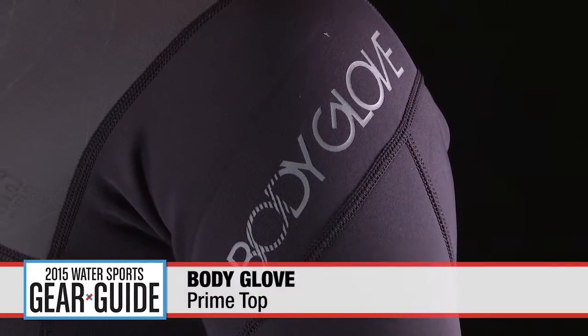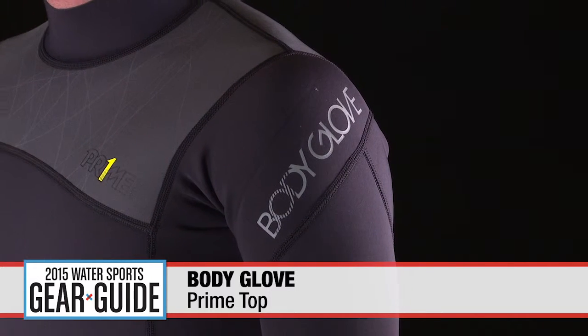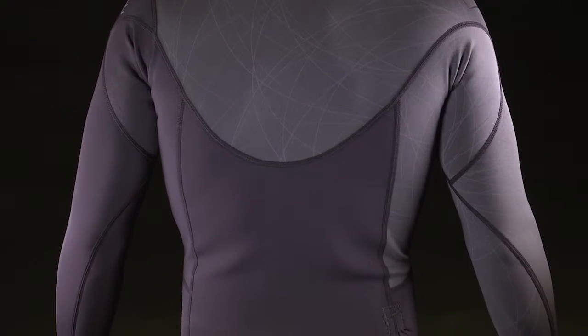For more than 60 years, Body Glove has specialized in wetsuits, so you can count on their products to be of super high quality. The Prime Top is no exception. For a comfortable fit, the 1mm Magnaflex Neoprene is used throughout the Prime Top — it makes it super comfy and cuts the wind chill down on the colder days. The fluid seal at the wrists allows the sleeves to stay snug and keep you really warm.